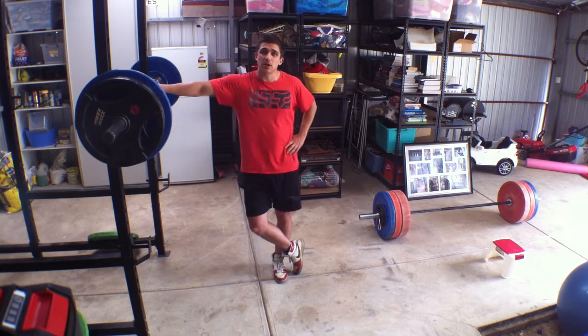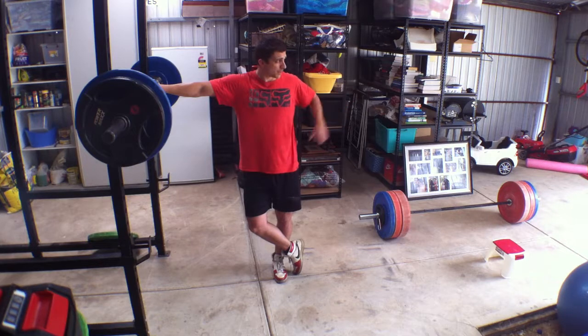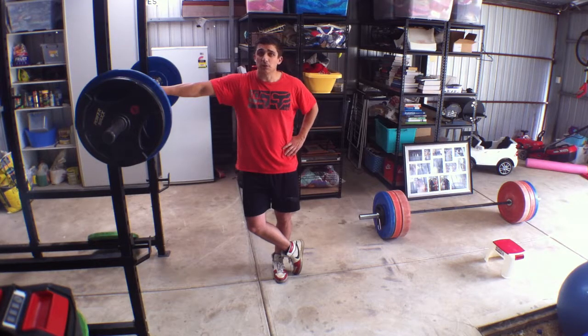But if you are like me and you're interested in overall holistic strength balance — something that carries over to everyday life and perhaps the sporting field — whether you're a basketball player, soccer player, whatever, you want balance. You cannot be so imbalanced that the anterior chain is just forgotten.